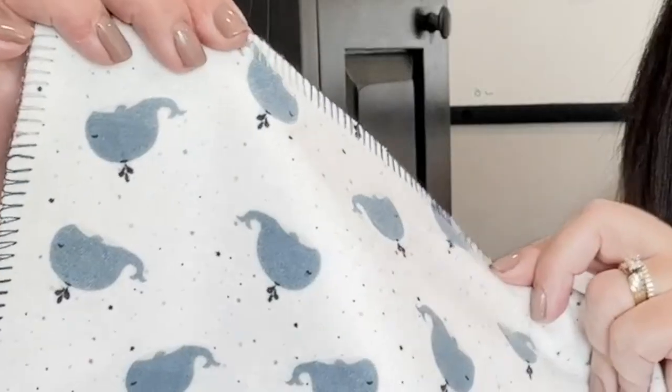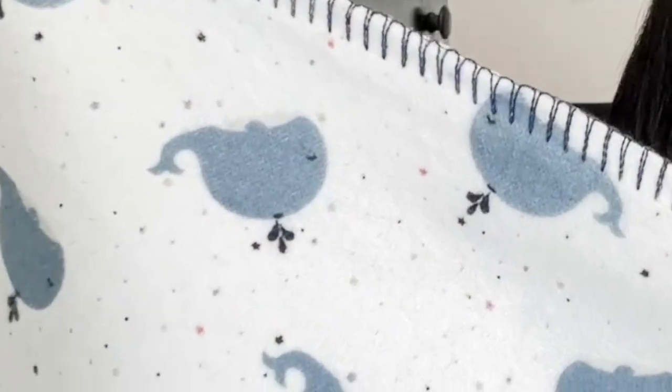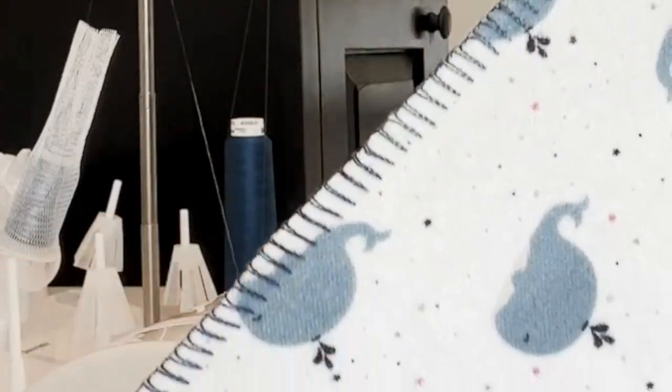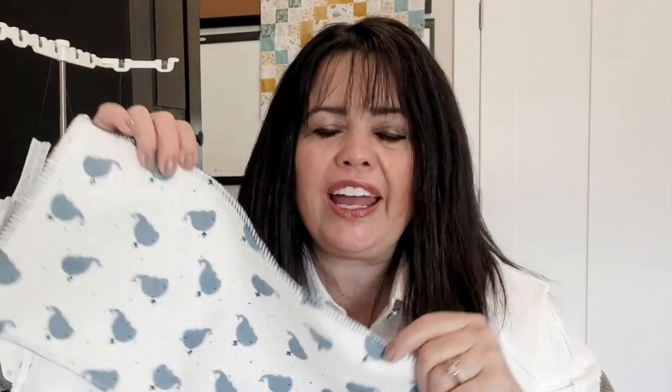Let me show you an example of a new technique I recently learned. I was able to take a baby burp cloth with two layers of flannel — take a look at this blanket stitching all the way across. Isn't that a great finished edge? I used a variegated thread on that, which is why you see some light and dark coming through. What a fun way to finish off a baby blanket!